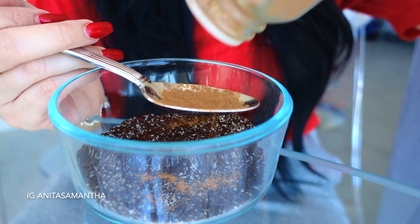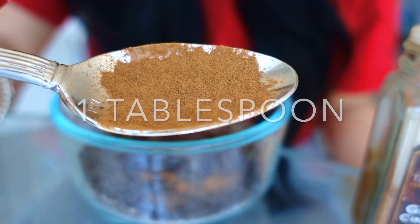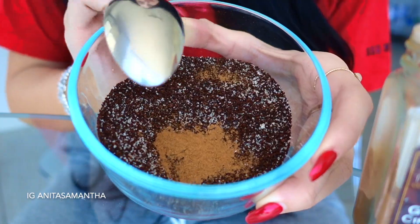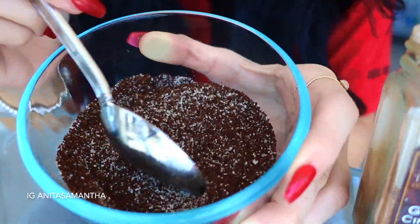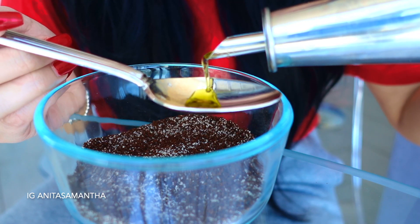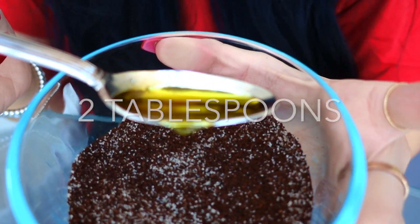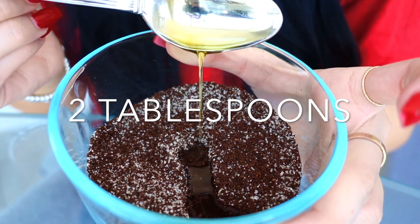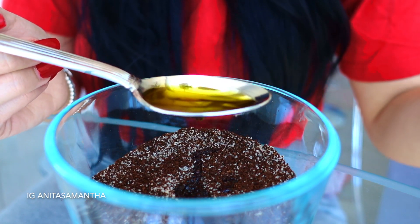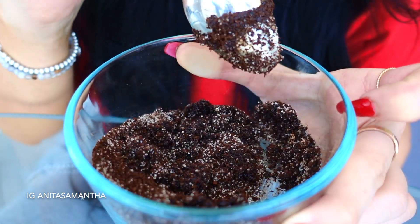Now add about a tablespoon of cinnamon — this is so good for your body and for removing cellulite. Blend it in well before adding your coconut or olive oil. I'm using organic olive oil for this, adding two tablespoons. This is really going to help nourish the skin and combine the ingredients to be better absorbed.